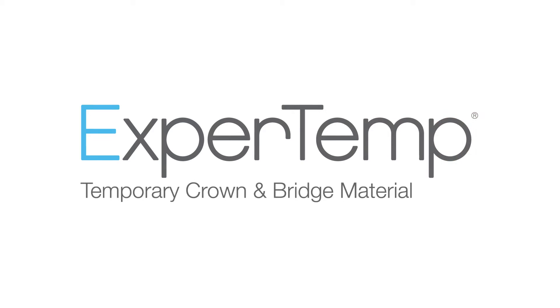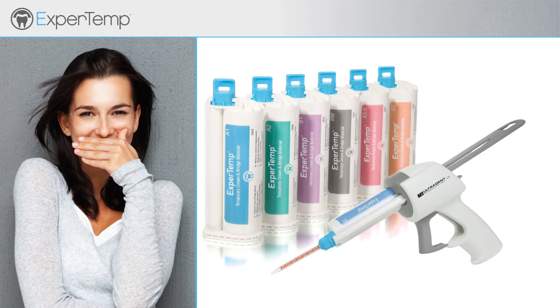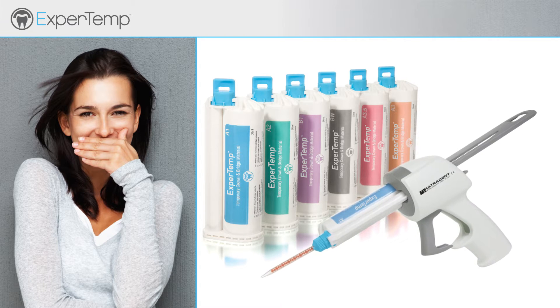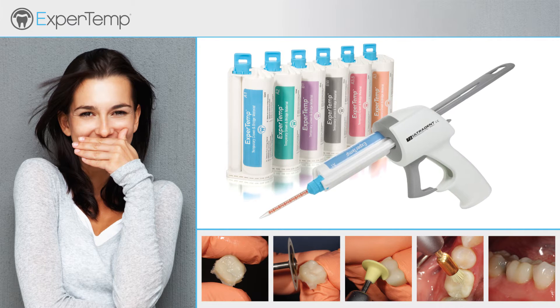Expertemp is a bisacryl composite provisional material used to fabricate temporary crowns, bridges, inlays and onlays, as well as long-term temporaries. This video demonstrates how to fabricate a temporary crown using Expertemp.